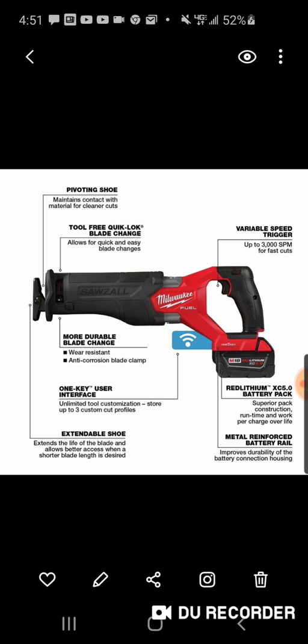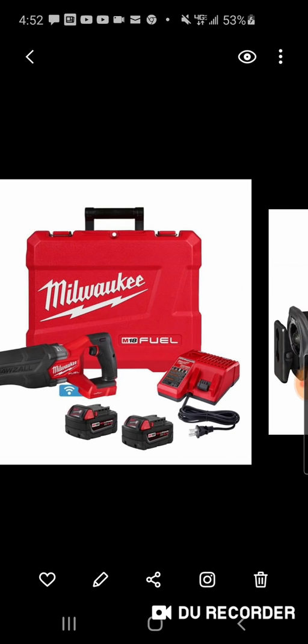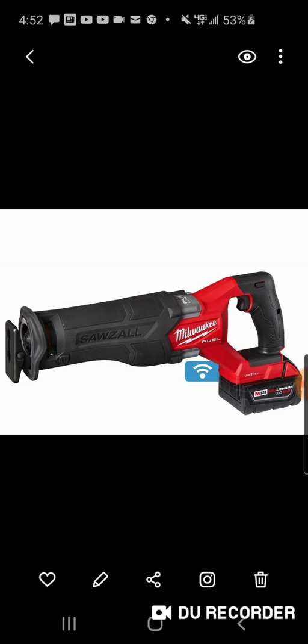A lot of people got the new super Sawzall when it first came out — it was a pretty popular tool. But a lot of people waited because it needed that 12 amp hour battery. I think it came with a 12 amp hour and was like $499, or maybe $399. But over time there was a huge price drop — we did a deal at $199 for the super Sawzall and stores started selling the 12 amp hour kit for around $200. I actually got one for $240 that I did a giveaway with about a year ago.